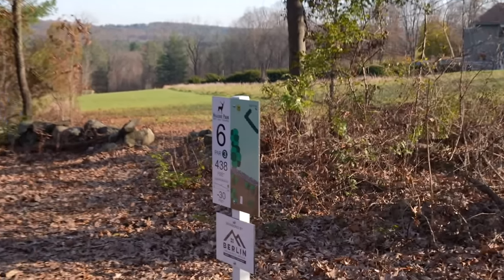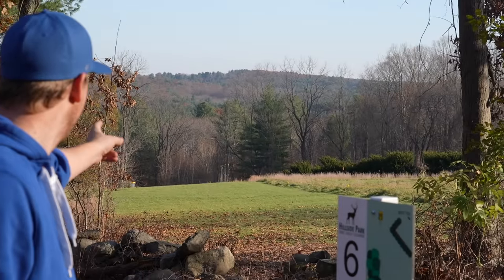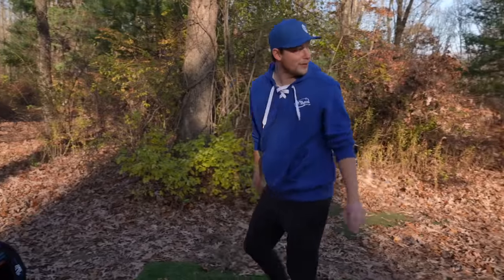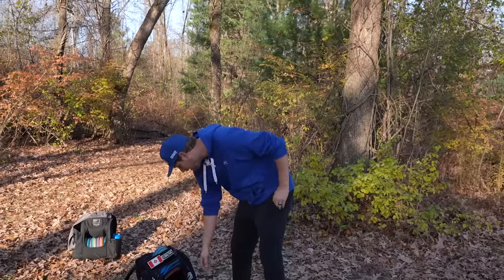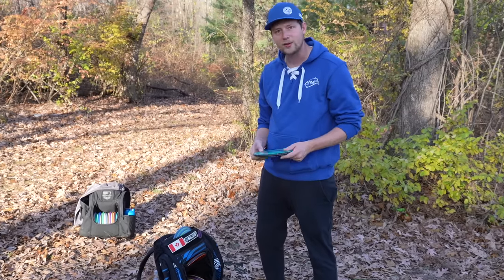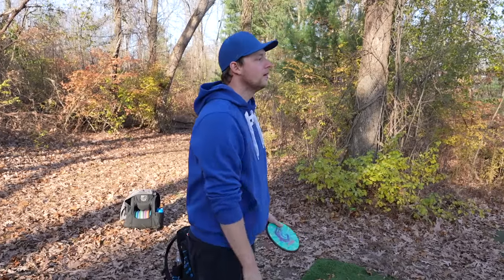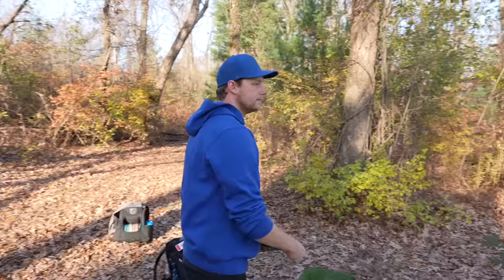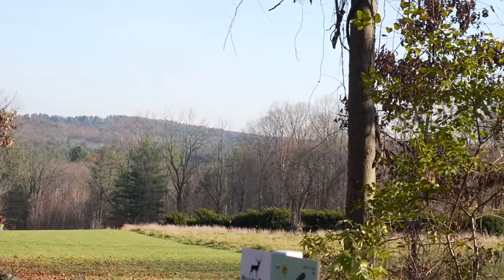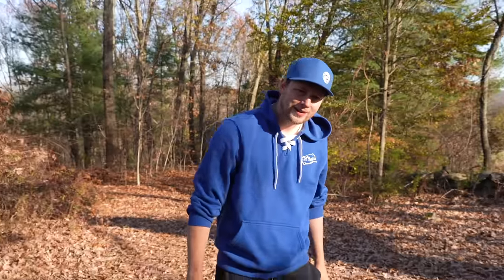Hole 6, 438 par 3, 30 feet downhill. Back in the open and it's like on a side slope. If you're going with a hyzer, this is actually a very technical shot even though there's nothing to miss. Would you go mid-range or driver? I would go overstable fairway — Matrix or Matrix. I'm going to try to swing it out pretty wide cause when I tested through this I missed way left. That is definitely wide — get down. Maybe a bit short. Fairway would have been better.